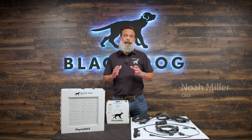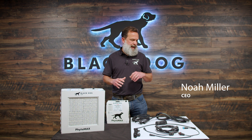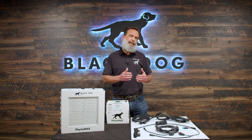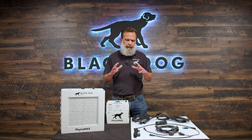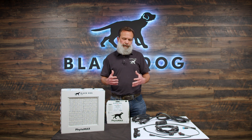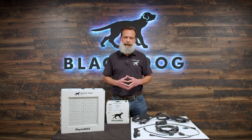Hey everybody, welcome. We're here to discuss Phytomax 4. We're getting a lot of questions about the features and benefits of Phytomax 4. Whether you're looking to upgrade from an earlier Phytomax or looking to move from a different lighting technology or different LED, we thought it would be a good idea to go over the features, benefits, and things that make the Phytomax different from competitors or previous versions of the light.